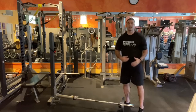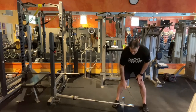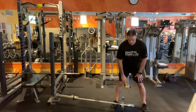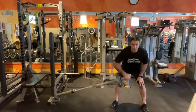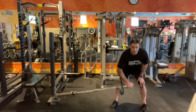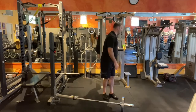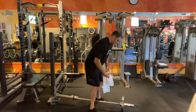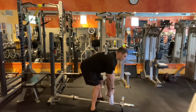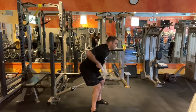Now we're going to take it into some rows. You can do a one-arm row with the weight between your feet. You can also load it up like a t-bar — I use a towel just to get more range of motion on it. Pull it up and squeeze at the top.